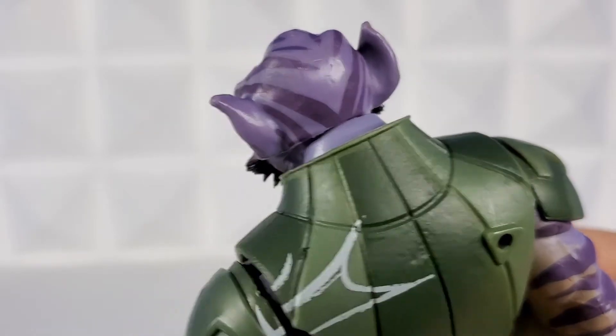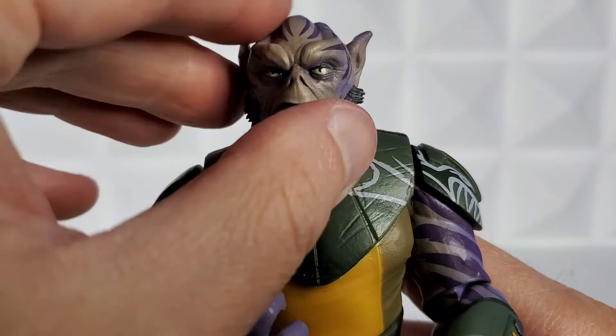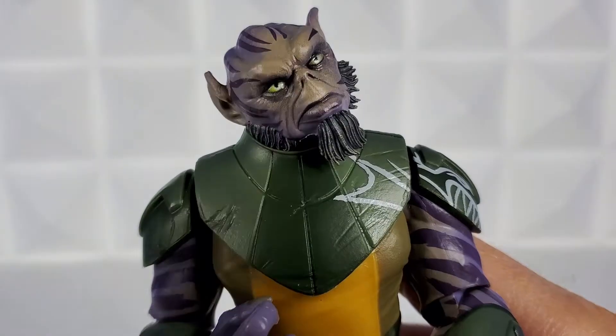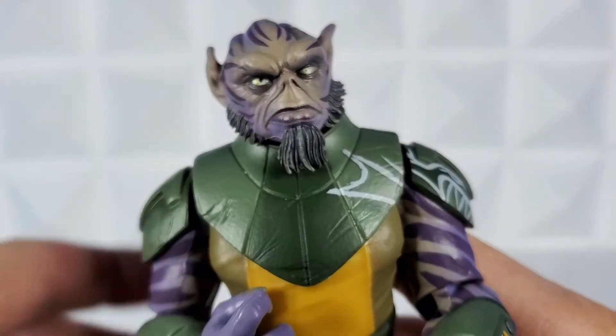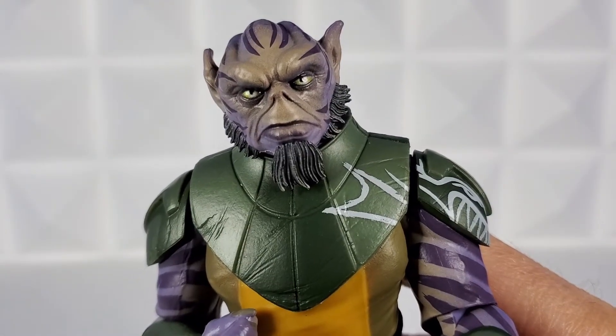The back of his head has more stripes and purple. The head articulates up, with not much movement down because of the chin beard, but he does have awesome head tilt side to side. With this guy, just the look on him and how intimidating he is, I kind of want him looking down at someone with the head tilted.